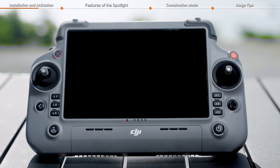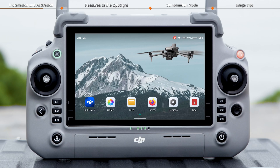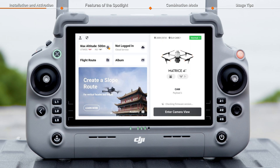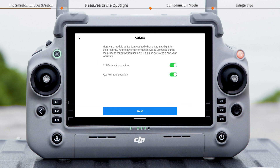Power on the remote controller and the aircraft. Launch DJI Pilot 2, and an activation page will pop up for the first-time use. Please follow the on-screen instructions to activate it.